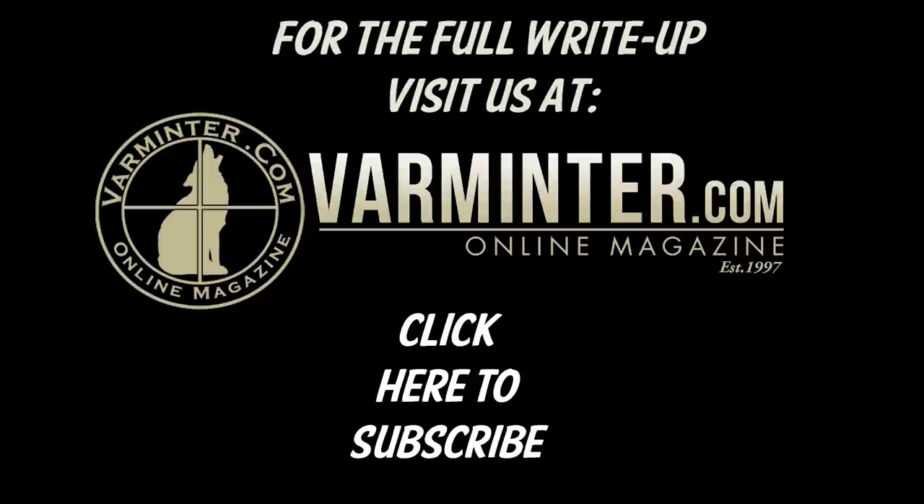Also click down there to subscribe so you can be the first to find out when we put up our new videos, which we're going to be rolling out a bunch here soon. Thanks.